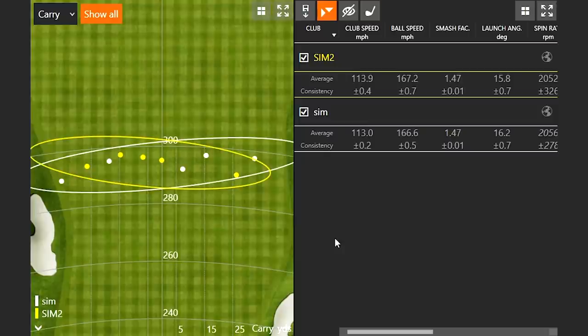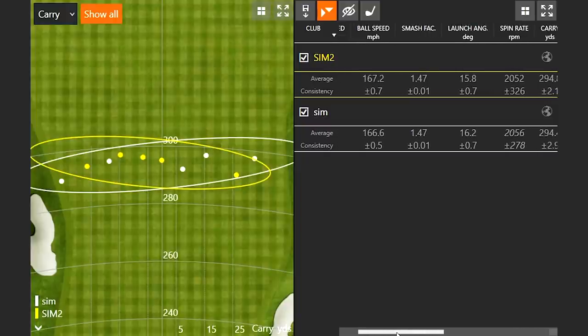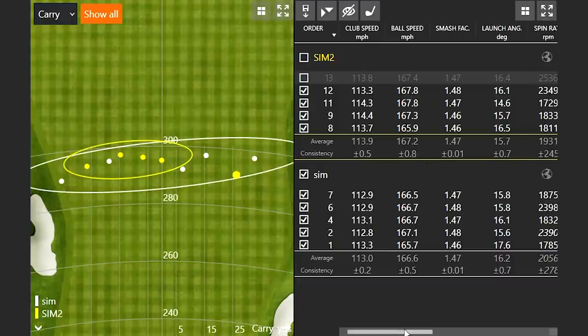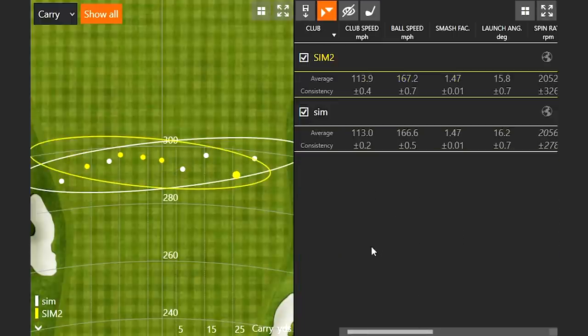I would have expected coming in that the new face material from SIM 2 to Stealth would be the big difference, but we might still notice that. The average spin between the two ended up just four RPM different — before that last open-face swing, we would have been around 1,931 RPMs average. So still just a little less spin with the SIM 2 than the SIM overall.